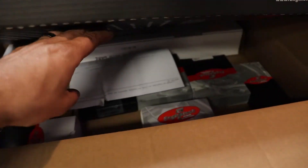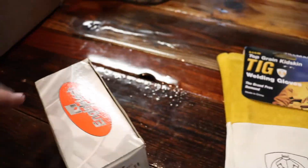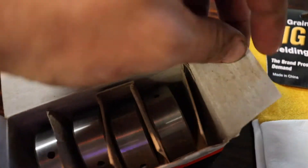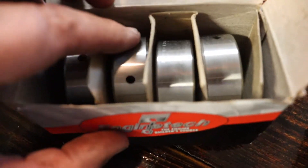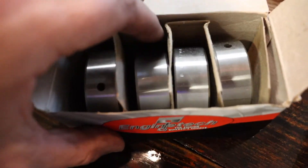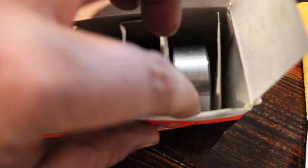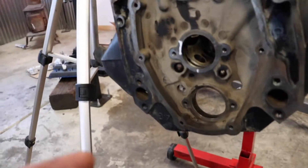In this box I've got my new camshaft bearings. These are the bearings I'm going to install back in that block. As you can see they've got the holes, and I'm going to try and line those back up the best that I can. One bearing has two holes in it that I pulled out and all the other ones have one.